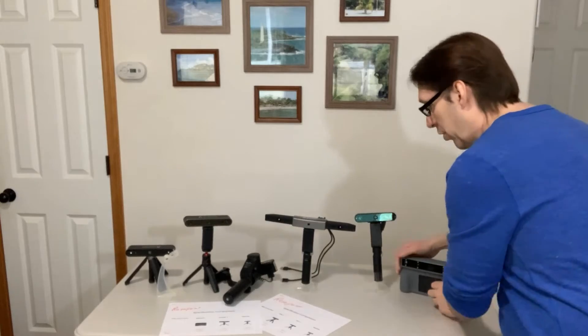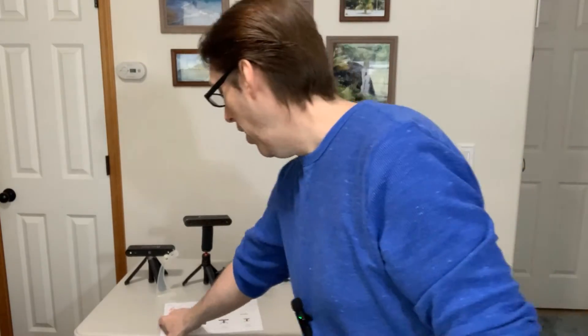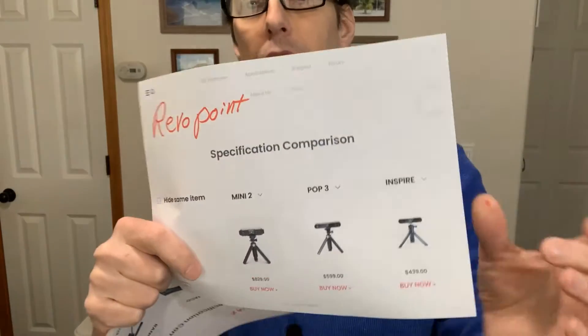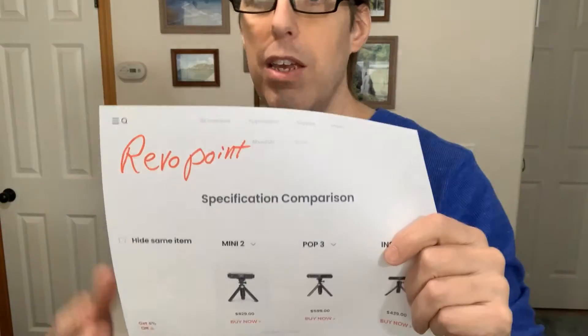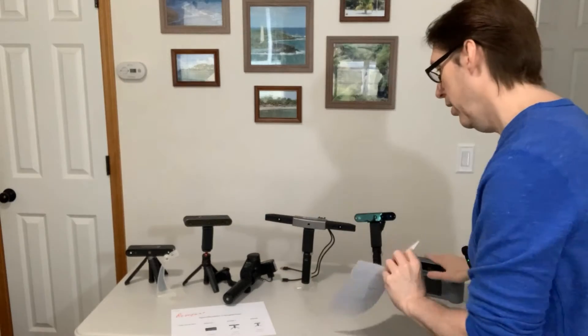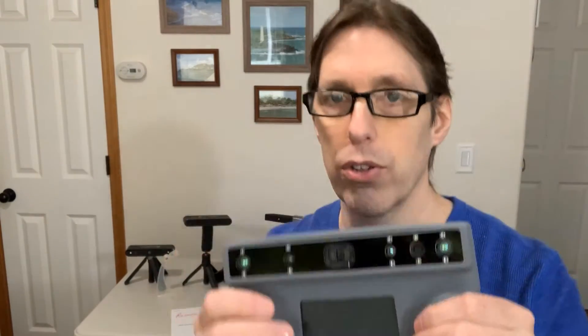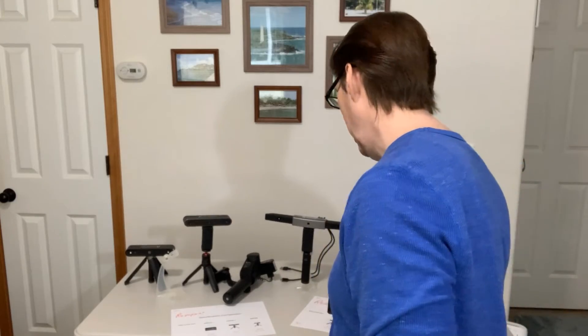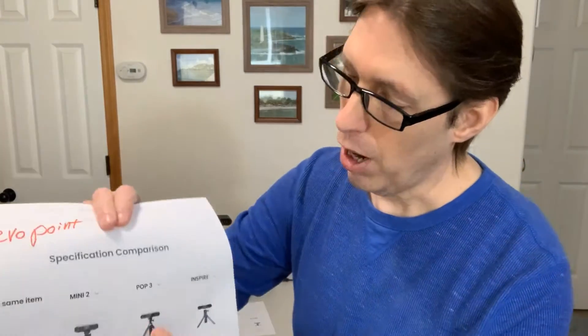When you get to their site, you're going to look at all the different scanners they have. I think the Pop Three is a pretty good one. If you're scanning stuff for He-Man figures and accessories, get the Mini 2 — that's the coolest one. It's $829, but if you're scanning all kinds of stuff from big things to small things, I would get the Miraco. Its small scanning is not quite as good resolution as the Mini by itself, but if you're only going to buy one, this is the one.